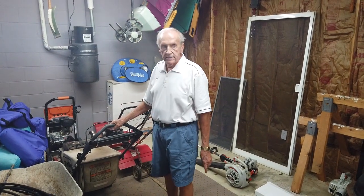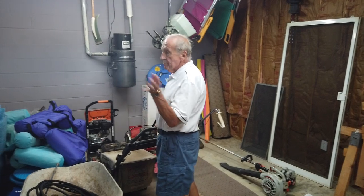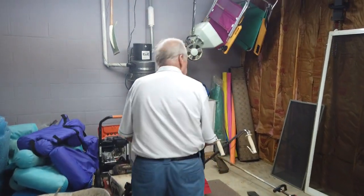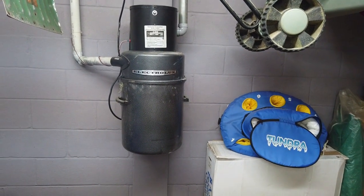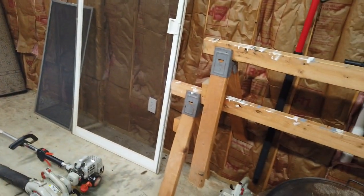The pool was put in in 2001. It's a gunite pool and it's in great shape, so you won't have to worry about that. That is the central vacuum system — you'll see outlets in every room in the house, including the basement.